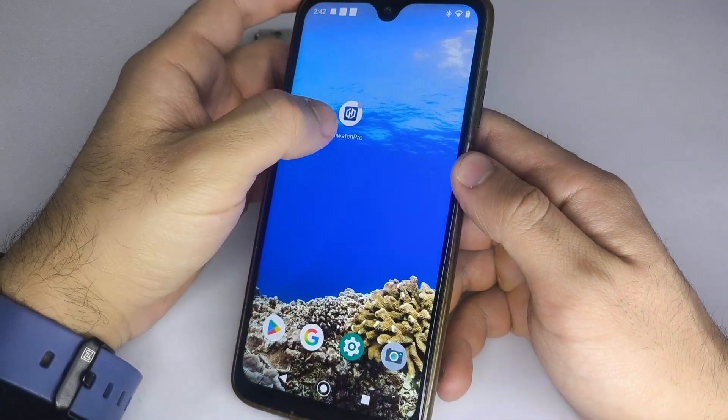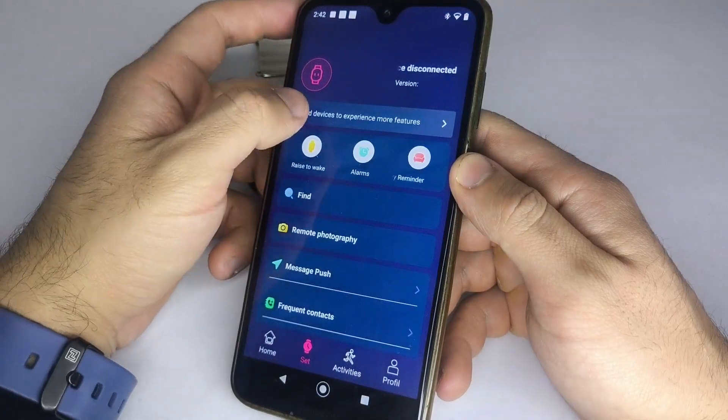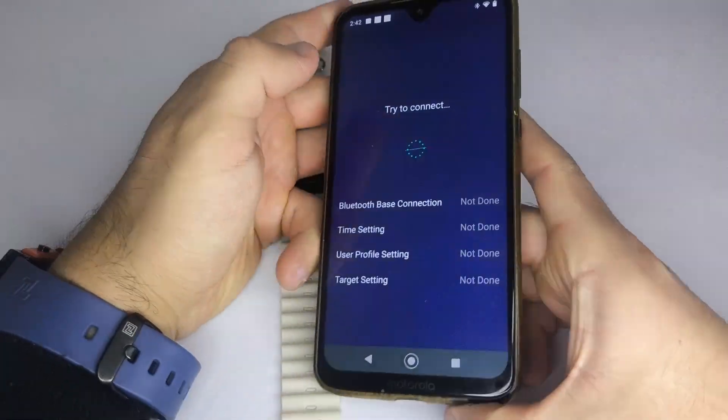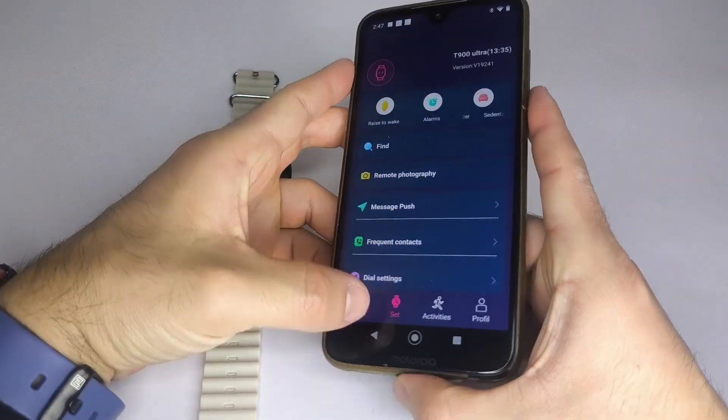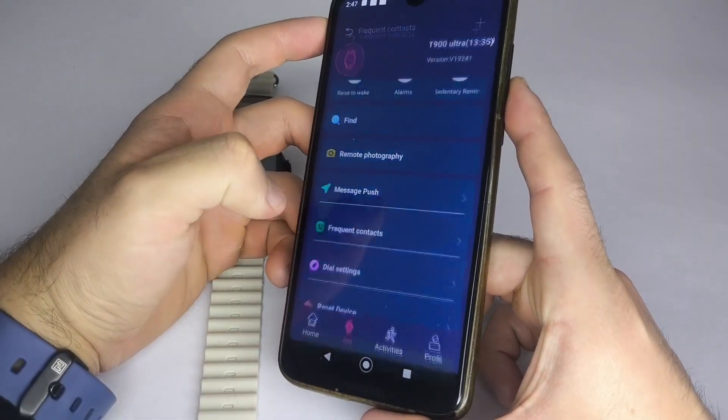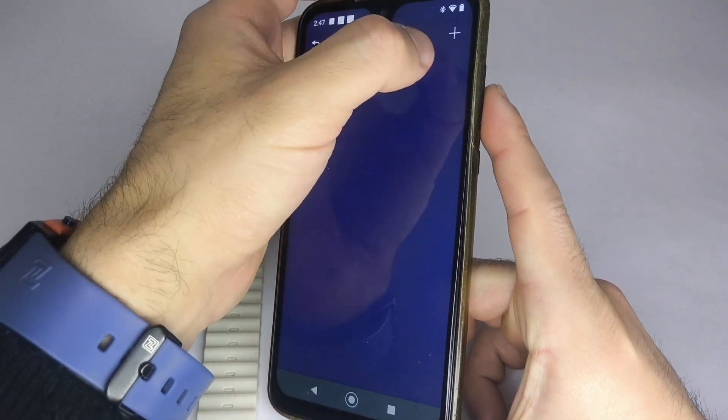Open the app and make sure your smartwatch is connected. If it's not, connect it now. After this, go to the Settings option inside the app, then find Contacts and tap on the option at the top of your screen.